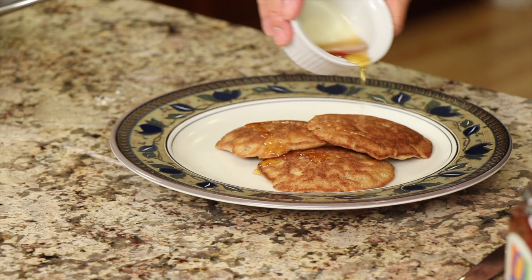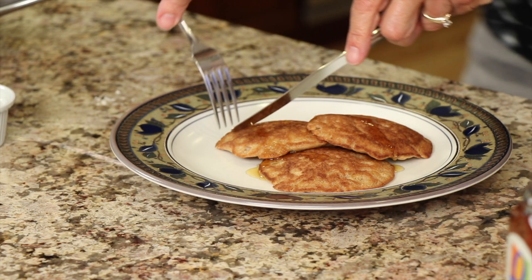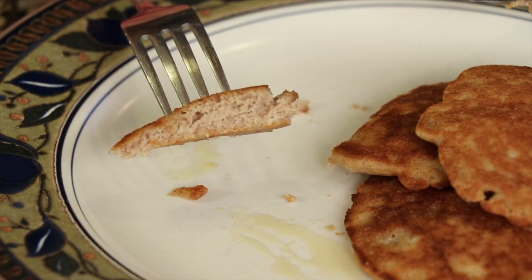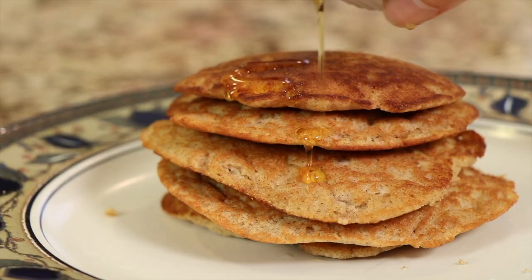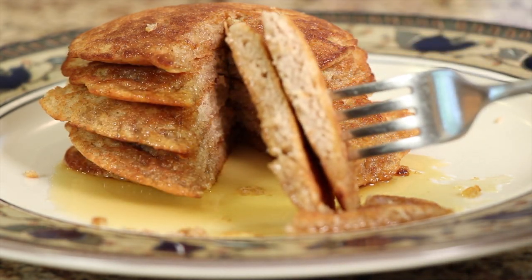I'll just drizzle a little bit over. And we're going to take a taste. You can see here — nice and fluffy. It's got a nice buttery taste to it because of course we cooked it in butter. It's got a little crispy edge on it, which is nice. And there's a hint of coconut to it — certainly not overpowering, but very delicious guys. Give this a go and let me know what you think.